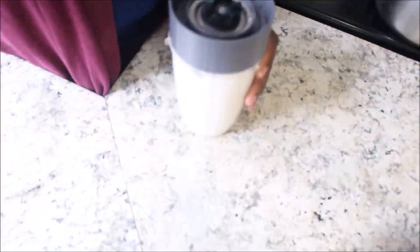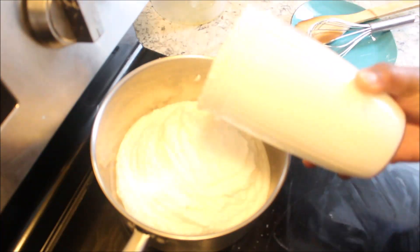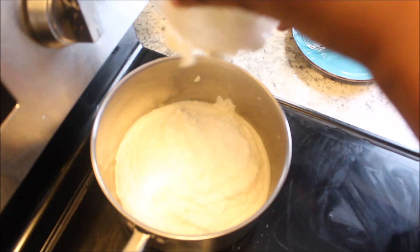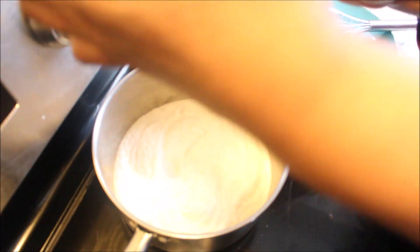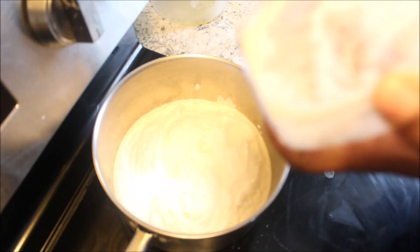Alright, so now that's done — you can see how nice and smooth that is. I'm gonna add that to my pot. A little bit of water, then your cassava, blend it until nice and smooth, and then you're good to go. After that the rest of it should be easier to do.